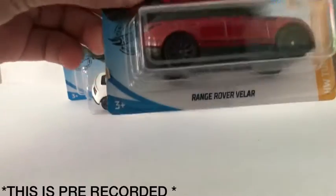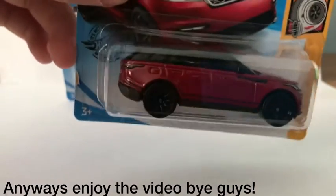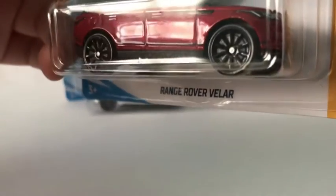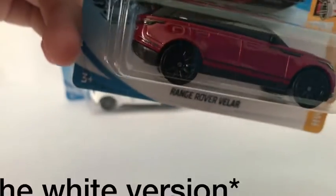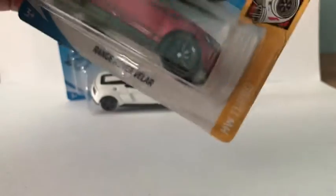The first one is the Range Rover Velar — I think the fourth or fifth version, I'm not sure. The first one is the silver/grey — I don't know which colour exactly, but it's some sort of silver/grey. The second one is the black, and I don't know if that's the fourth or third, but let's open this one up — it's part of the Hot Wheels Turbo series. The car doesn't look very nice though.